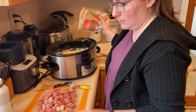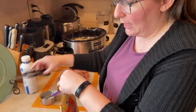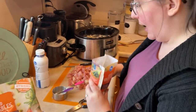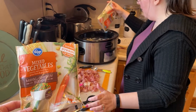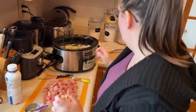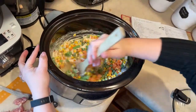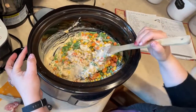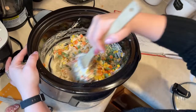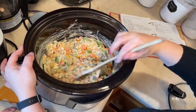Two bags of frozen veggies — you can do any frozen veggie mix. These are just your basics. I like the kind that has okra in it too; that one's probably my favorite, but this one is good too. Collectively this is 24 ounces. The bags come in different ounce sizes, so that'll make a difference. You want about 24 ounces total.